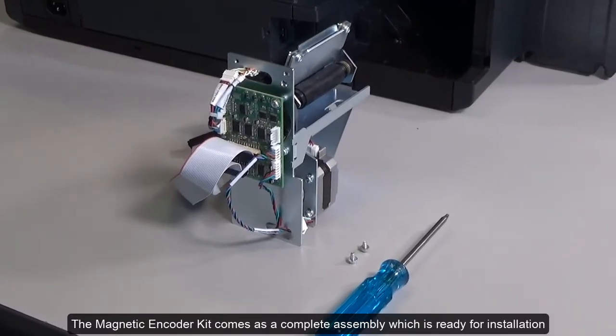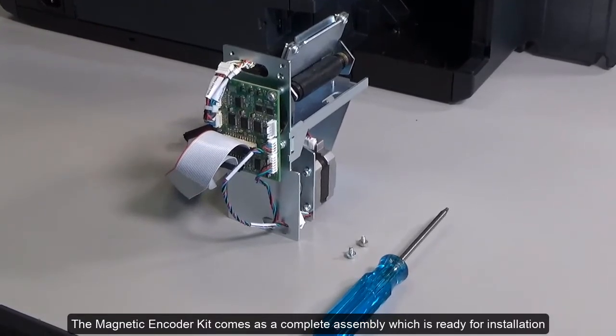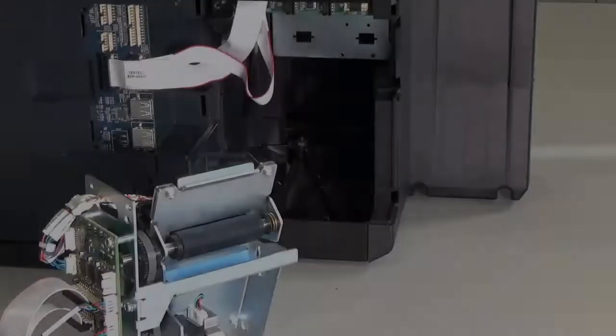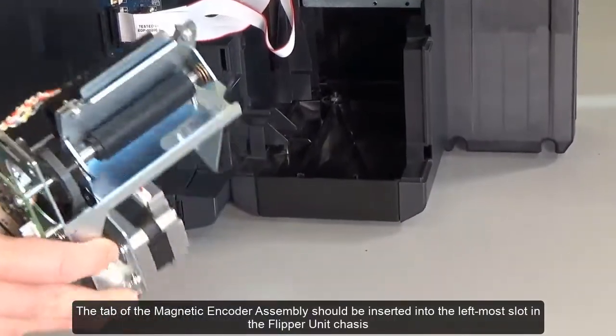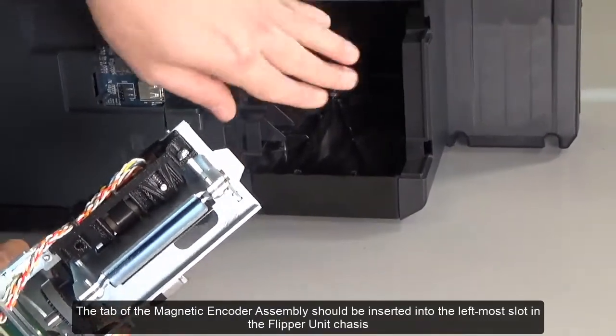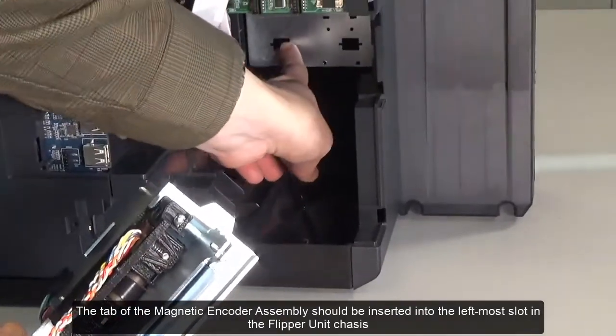The magnetic encoder kit comes as a complete assembly which is ready for installation. The tab of the magnetic encoder assembly should be inserted into the leftmost slot in the flipper unit chassis.